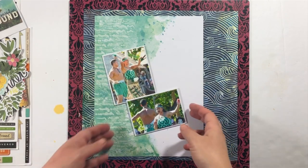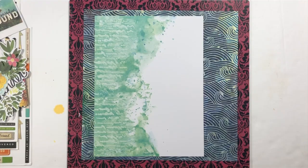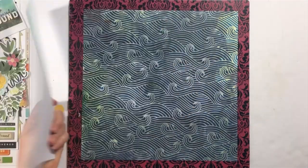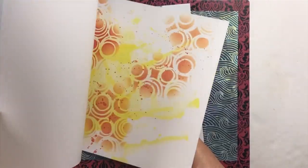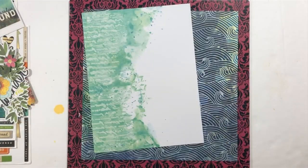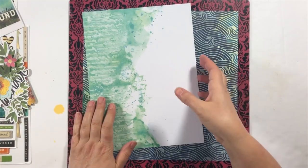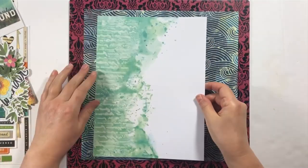Hey everybody, it's Marcia and I'm back today with a scrapbook process video for my Creative Scrapbook. Today I'm using the main kit and this kit features the Let's Wander collection from Vicki Booten, and I absolutely love this collection. I had so much fun with this kit.